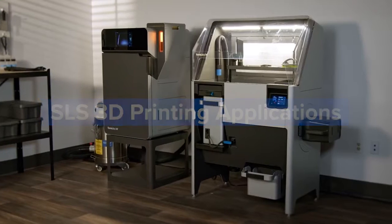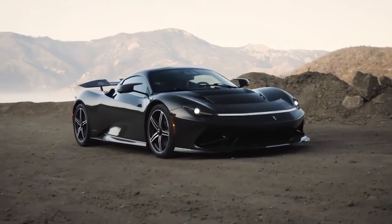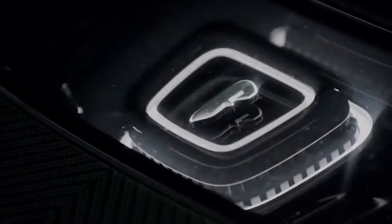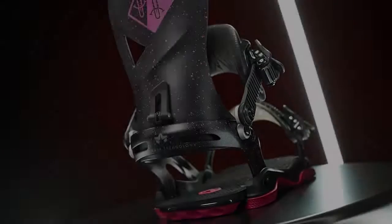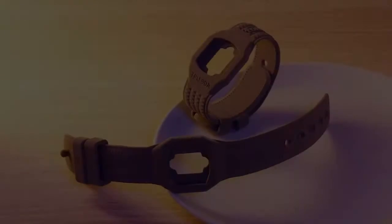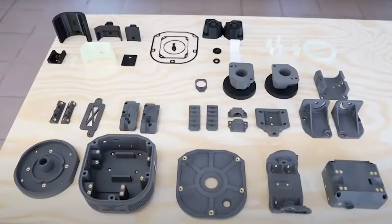SLS 3D printing accelerates production and innovation across a wide range of applications in the engineering, manufacturing, and healthcare industries. It empowers engineers and designers to take control of the entire product development process from concept to completion using rapid prototyping, functional prototyping, and the manufacturing of ready-to-use products. It also empowers manufacturers to take control of their own supply chains and respond quickly to changing demands.